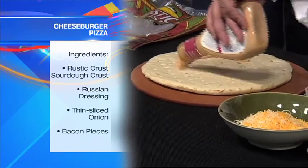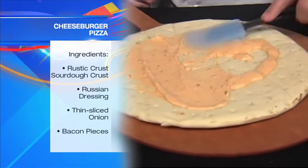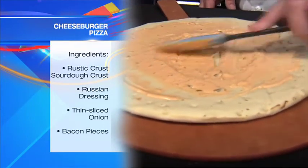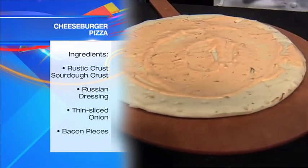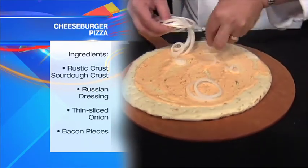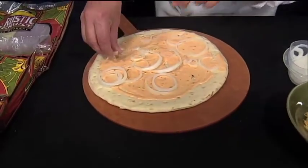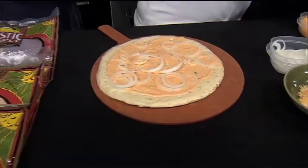We're gonna start this one with a little bit of Russian dressing — kind of like the secret sauce in the Big Mac. We won't talk about that too much. This is a cheeseburger pizza. Just spread around a little bit there. We're gonna put some thin sliced onions around really quick here. I love your crust because you've got quite a variety of different crusts you can buy to change it up.